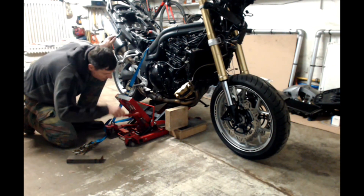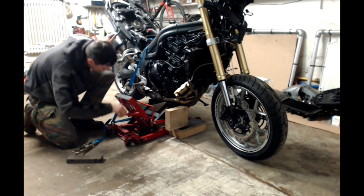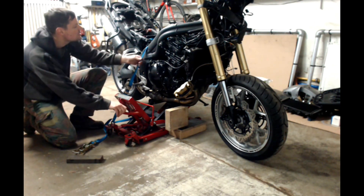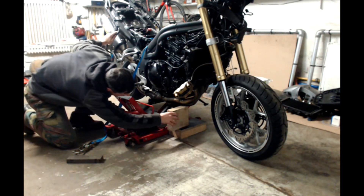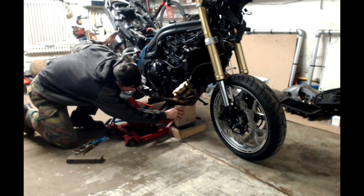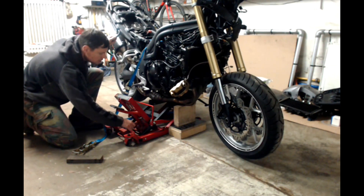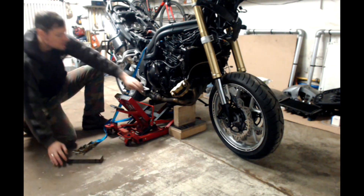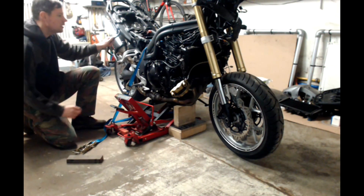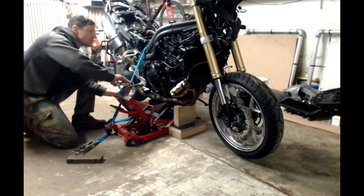I'm trying to lift it a little bit more — you'll feel it when the knob is enough. A little bit more, there goes the wheel. Now you can see it's going to set itself. Some extra blocks here. Now it's fairly stable, I'm going to put some extra tension on it.